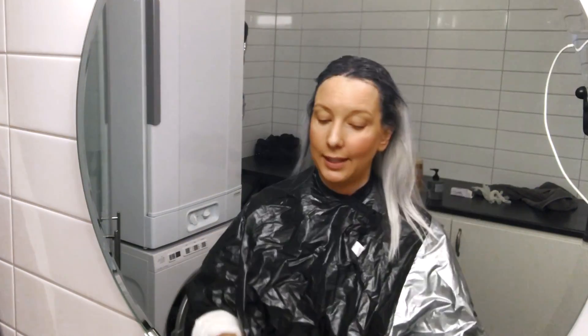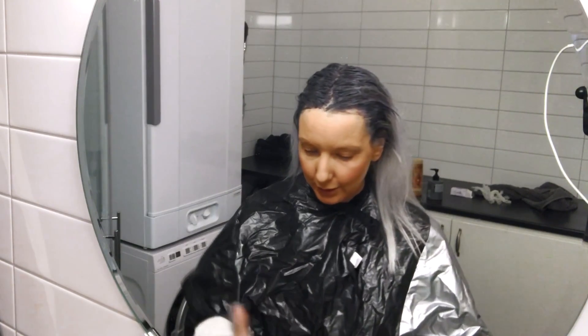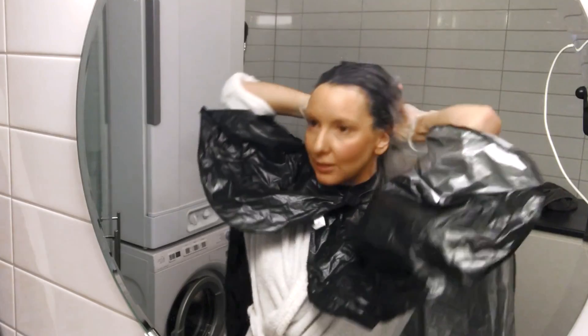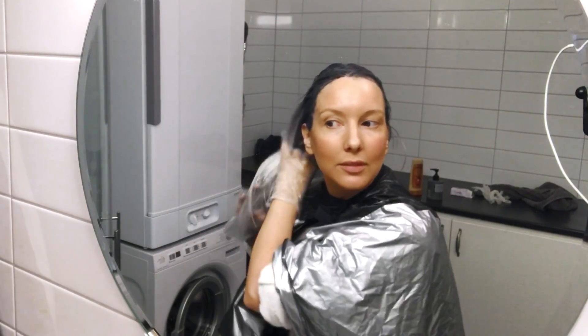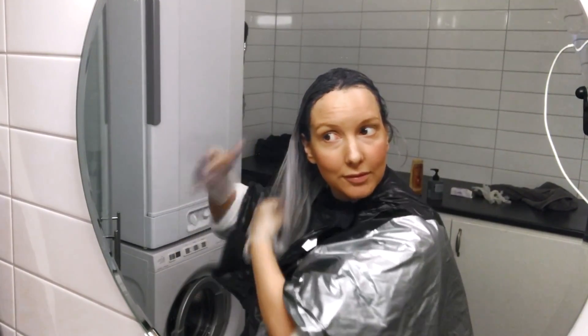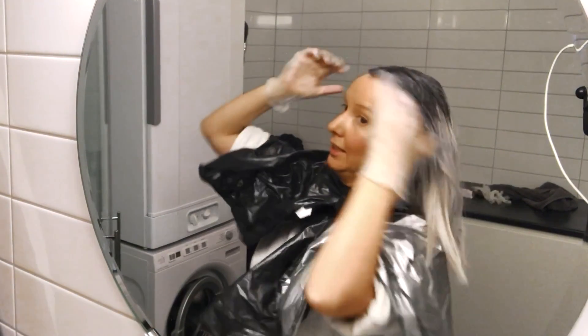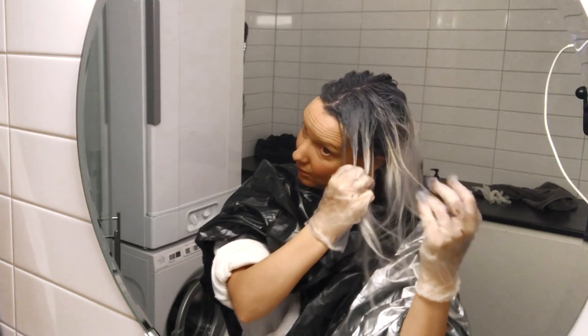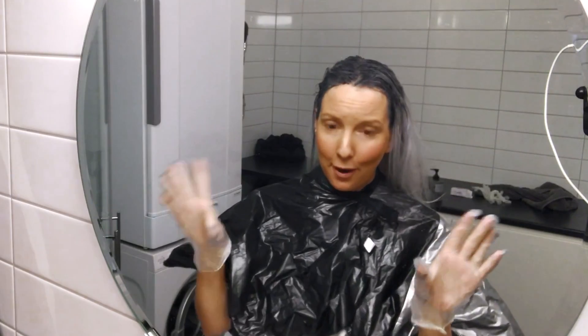I haven't set a timer, but I think it has gone like seven minutes or something. So now I will wash this off and drag it to the ends of my hair so it doesn't get any harsh lines. I'm so excited. See you afterwards when I have showered and blow dried it — please keep your fingers crossed that it's going to be good.